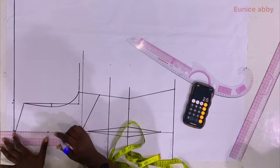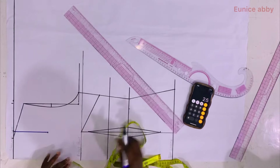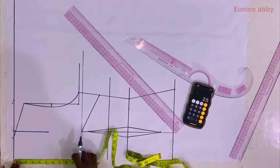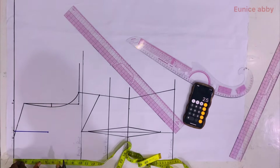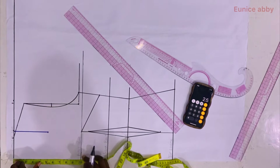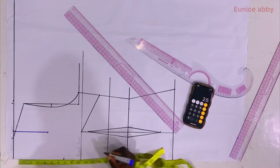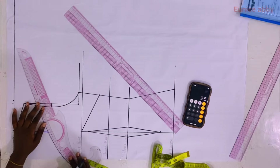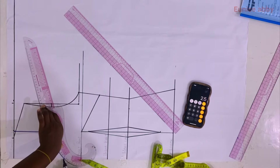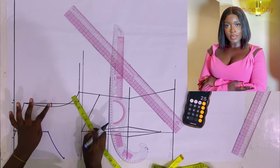To form the sweetheart part of the neckline I went down from the center front by 7.5 inches. If you don't want cleavage to show, use 7 or 6.5; for more cleavage you can do 8 or 9. I marked 7.5 and used my curve to connect the point as shown.